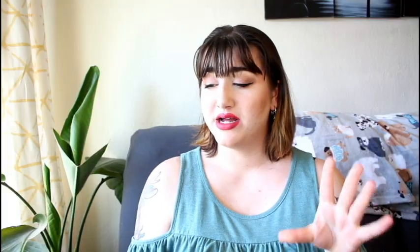The first topper is the chicken superfood pour-over. Ingredients include chicken bone broth, chicken, spinach, kale, broccoli, tapioca, potato, and turmeric. As discussed, the potato and tapioca are being used more as thickeners, which I can accept. The bone broth and chicken are the first two ingredients. I've personally used these pour-overs — it's essentially a thicker bone broth with some chunks.